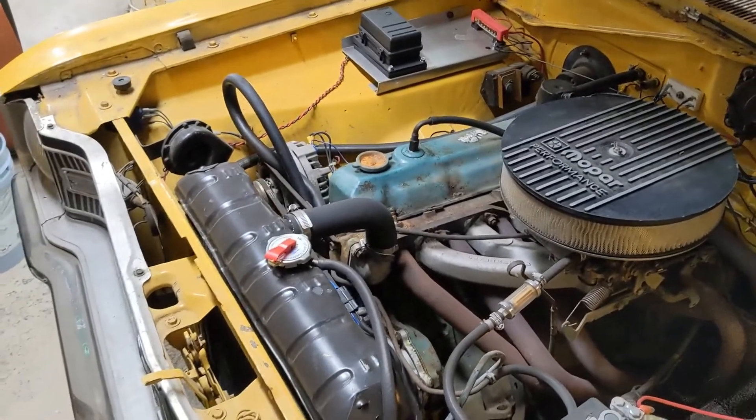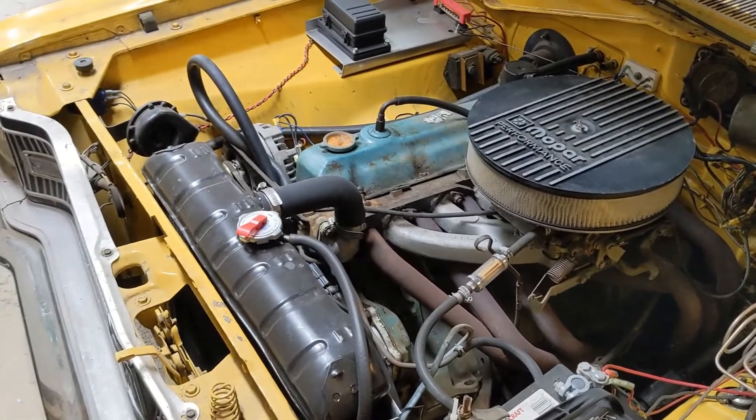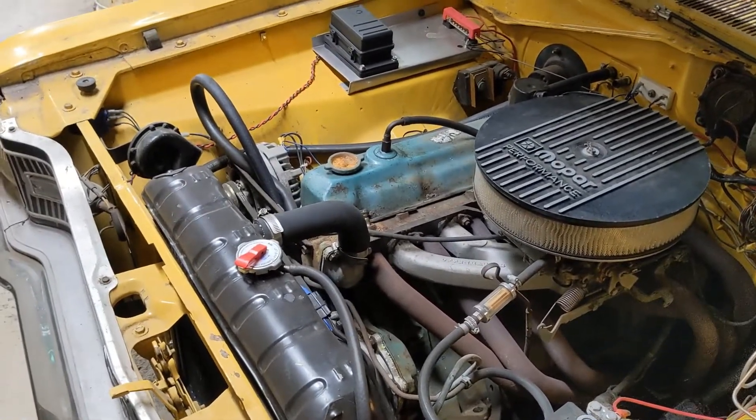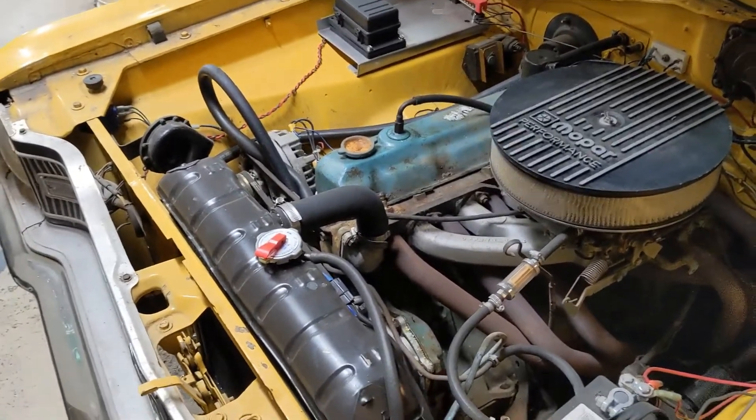I have a 1974 Dodge Power Wagon out in the driveway. It also needs similar treatment, and actually its dash — I think almost none of the gauges on it work, so they need to be replaced anyway.